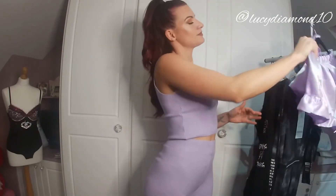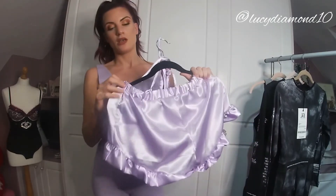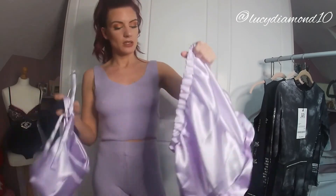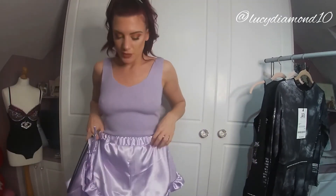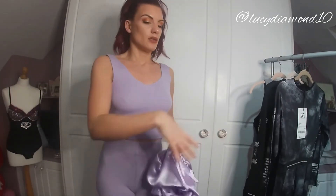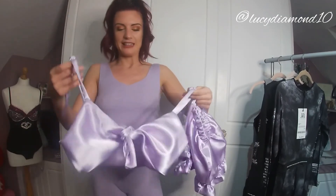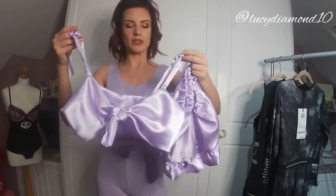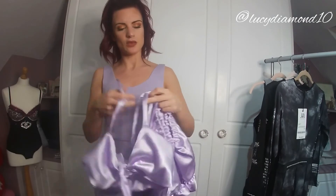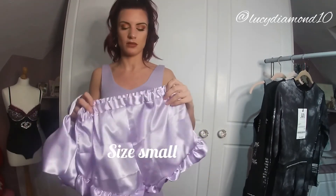Lastly, we have this cute lilac nightwear set. It's so cute — it has these bottoms and then the top goes like this. It looks better once it's on. This is all handmade from the Seraphina Collection, and I think it was about £20 in the sale.